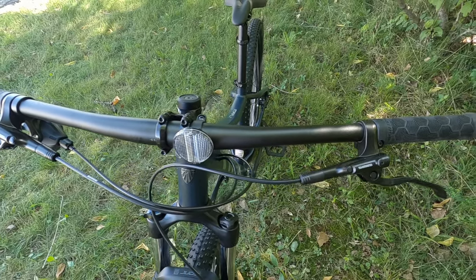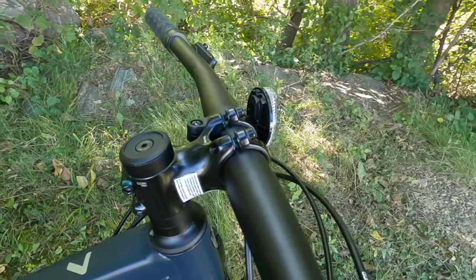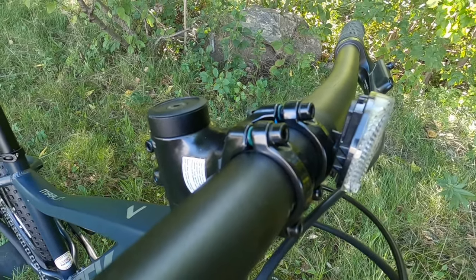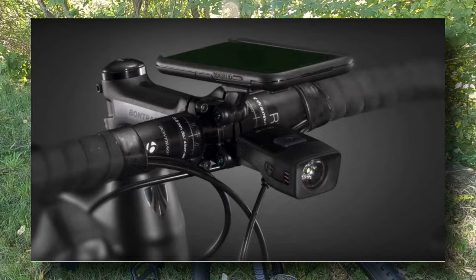Cockpit-wise we've got Bontrager's 31.8 approved handlebar and a 31.8 Blender stem. The Blender stem is pretty neat because you can get adapters for it to run all sorts of accessories like a cell phone mount or a light, keeping everything on the handlebar clean.